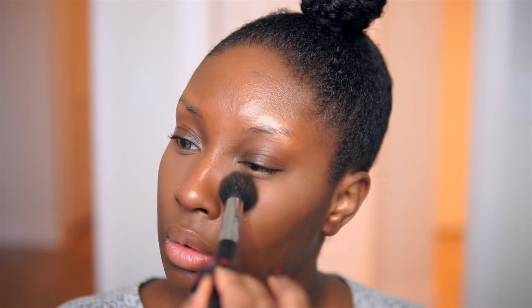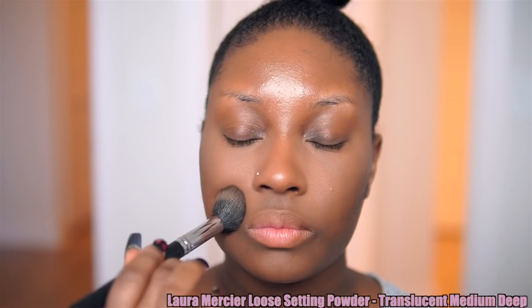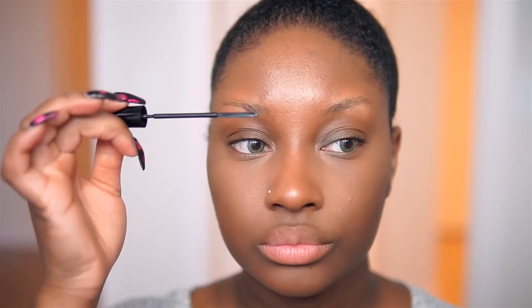We don't want to add any more coverage to our skin — we just want to set those areas. Especially if you have oily skin like me, you need to set these areas with powder. If you have dry skin, you can opt out. Underneath my eyes I'm using a translucent setting powder, and then on the rest of my face I'm also using a translucent setting powder, but it does have a slight tint closer to my skin tone. It is not adding any more coverage to the look.